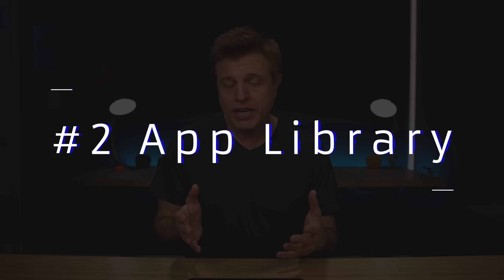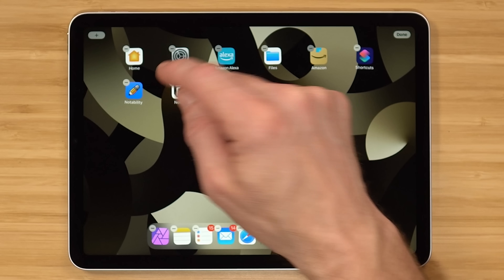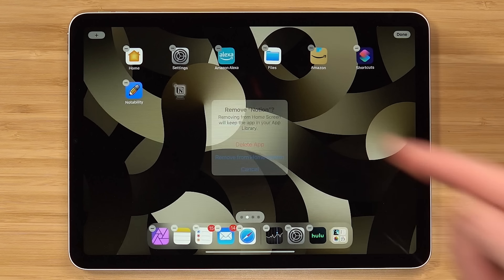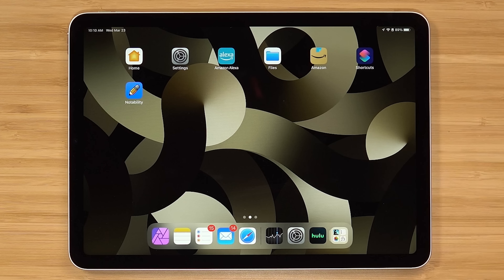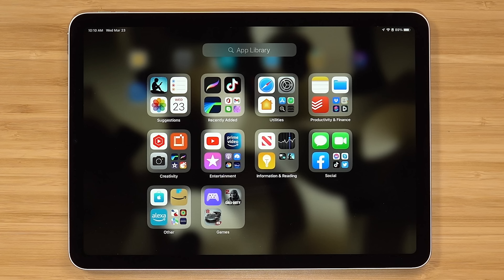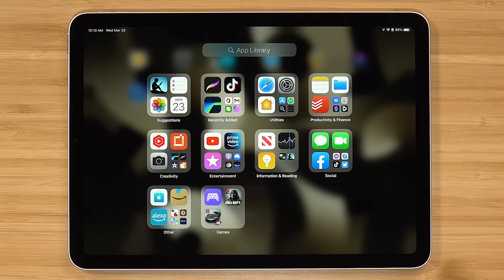Number two is the app library. You don't need to keep all of your apps on your home screen. If you wanna get rid of an app and have it stored in the app library only, hold down on the screen, hit minus next to the app, and it's gonna ask you: do you wanna delete the app or remove it from the home screen? We just wanna remove it from the home screen. Then you can hit the app library icon and see categories your apps are sorted into. Unfortunately, you can't change those — you're stuck with the categories they picked.